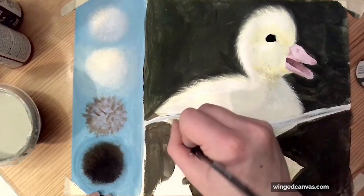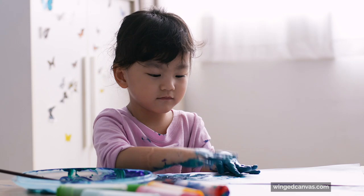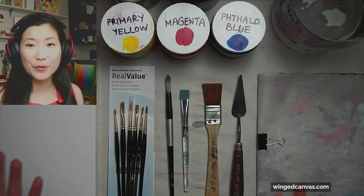Acrylics are super versatile. They're a great medium for beginners — it's almost very hard to mess up with acrylics because you can just paint over them. The one thing about acrylics I need to warn you about, especially if you're a parent, is that it does not come off clothing very easily, so make sure you have a good apron or an old t-shirt when you're painting and stay away from expensive furniture.